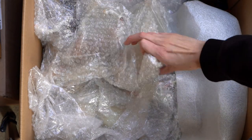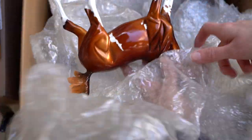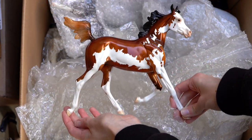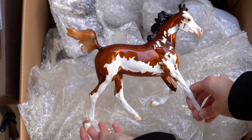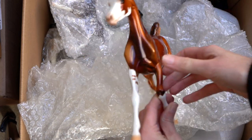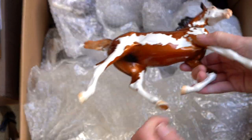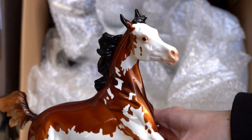This might also be a Peter Stone — and it is in fact another Peter Stone yearling. This is another glossy one and she has some really loud pinto markings; she's like a very cute bay. I don't believe I've ever had the Peter Stone Arabian yearlings before getting this collection. This one does not have a tag so I don't know the name right away, but I really love the face on this one.